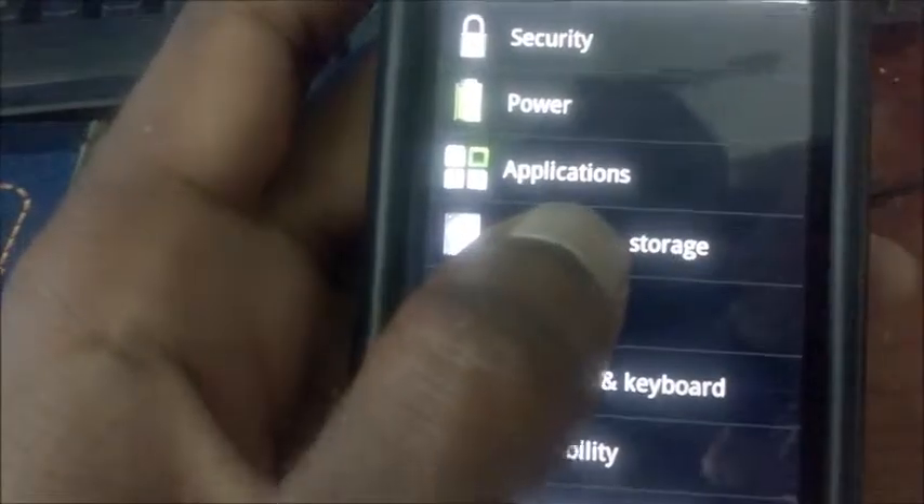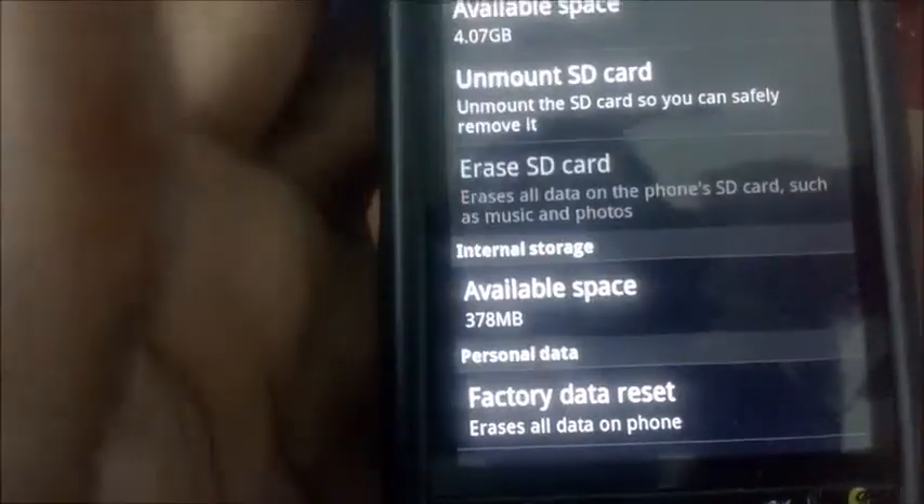To perform a factory data reset, you go to Settings, then SD and phone storage. From there, go to factory data reset. If you want to erase everything off your SD card, you can select that option.